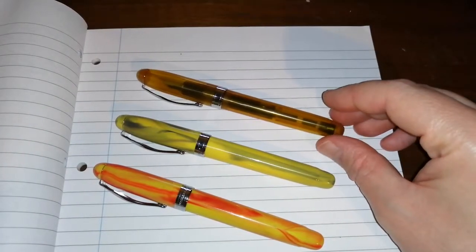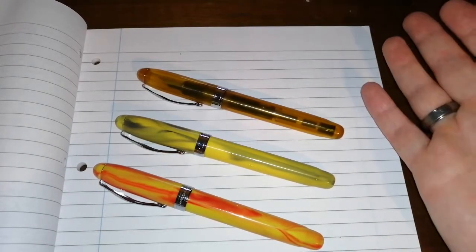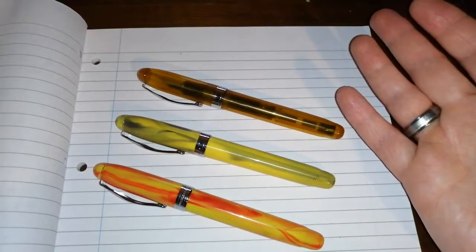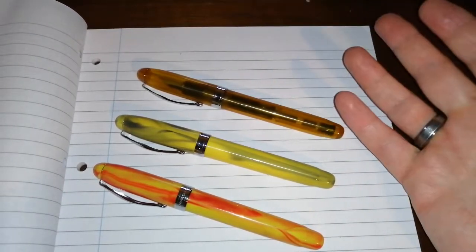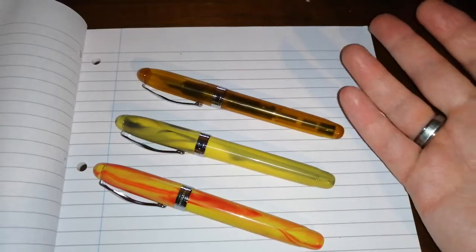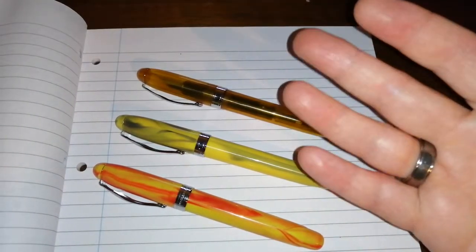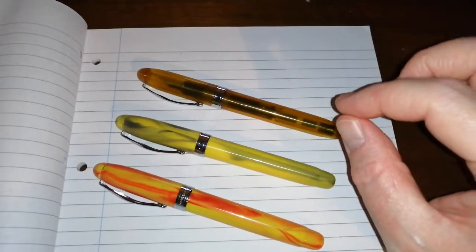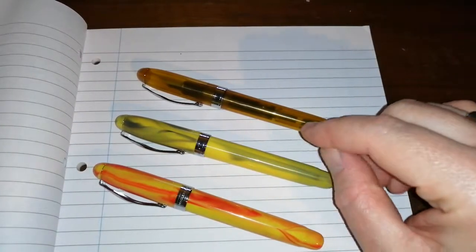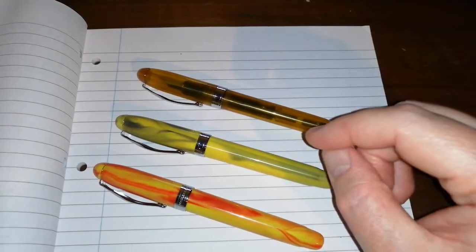You could leave the pen for 24 hours and it would write again. You buy a brand new fountain pen and you kind of expect it to work. You might have to do some nib smoothing but you're expecting this thing to write — and it doesn't, or it's inconsistent. As a result, the Noodler's Ahab has got a very, very mixed reputation.